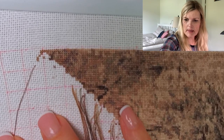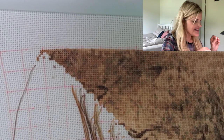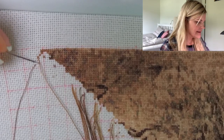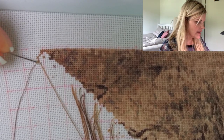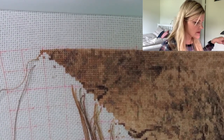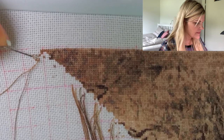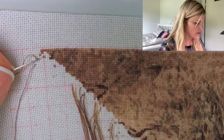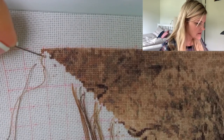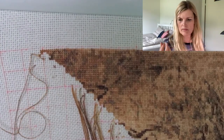Oh, I see I already made a mistake — all right, I'm just going to frog this. Yeah, I'm new to this — I need to find a way to talk and stitch and look at the pattern all at the same time. It's not a big deal because these colors are so similar, but I just don't want to start by messing it up. All right, here we go.